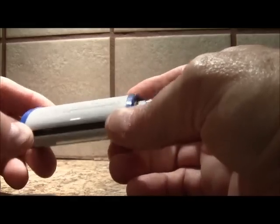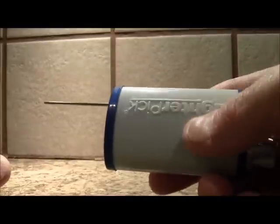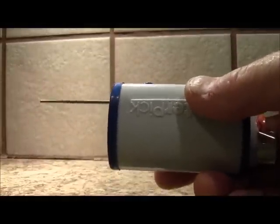What makes this cover so cool is that it has a retractable stainless steel pick that slides out of the case. This pick is about two inches in length and it's made of stainless steel.